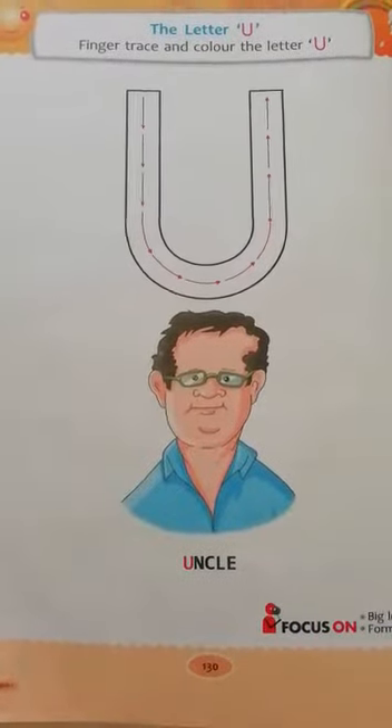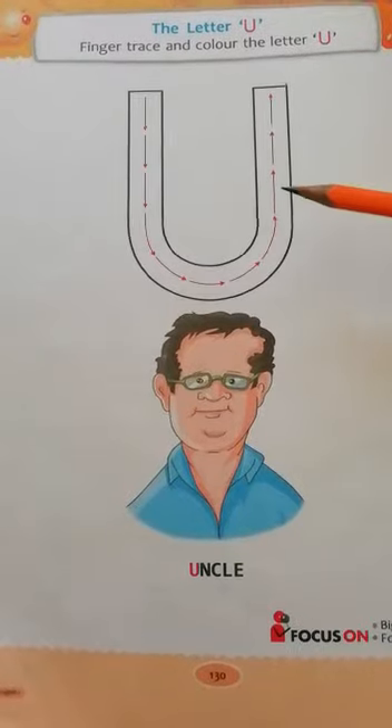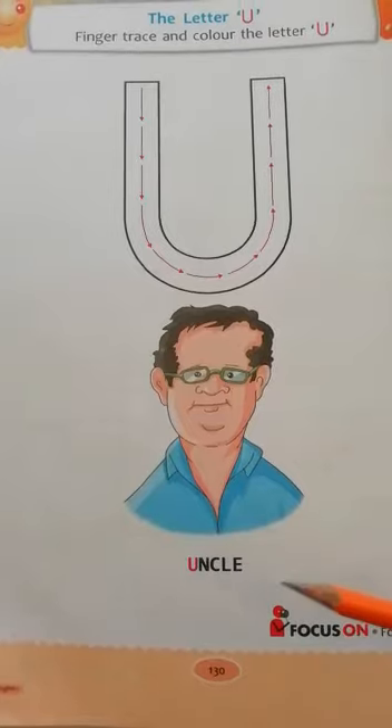Hello everyone. Today we will learn a new letter — Letter U. U for uncle. So now start writing.